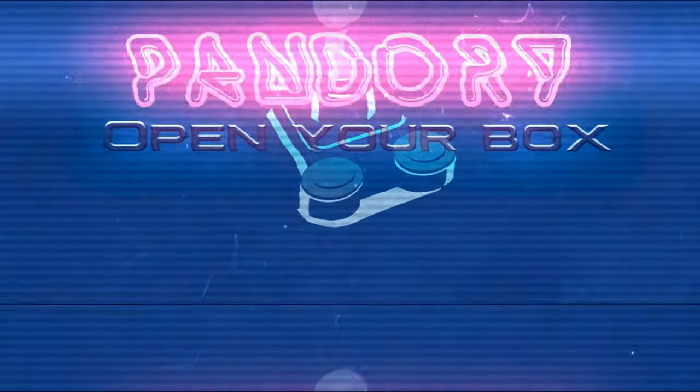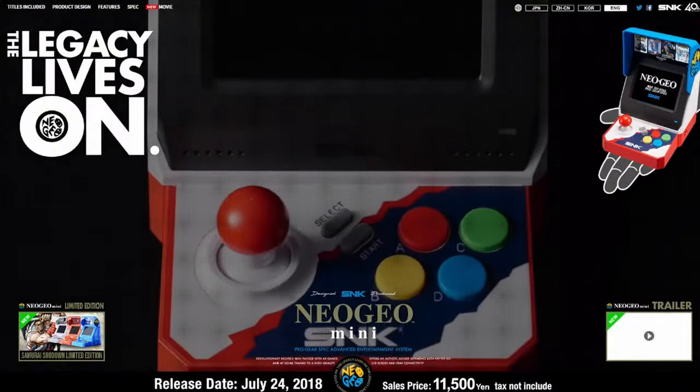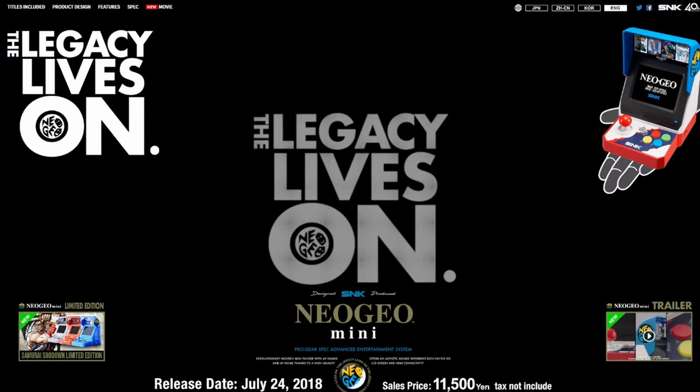Hey everyone, welcome back to Team Pandory. This is EmuChicken and today we're going to check out the Neo Geo Mini.